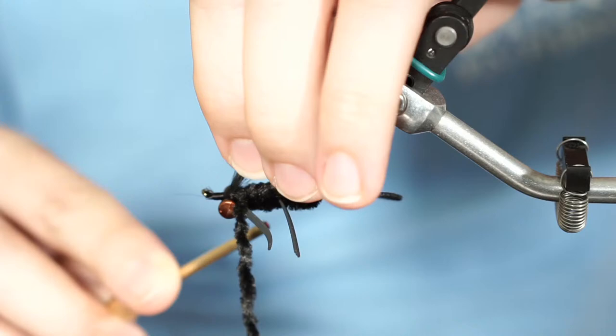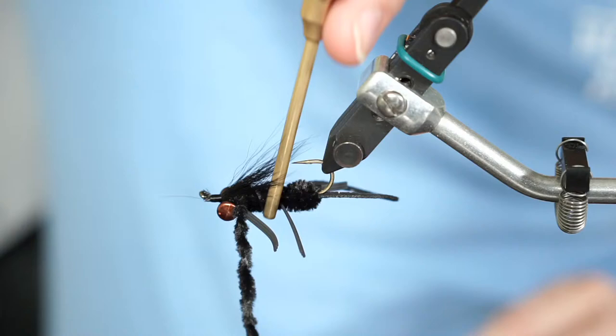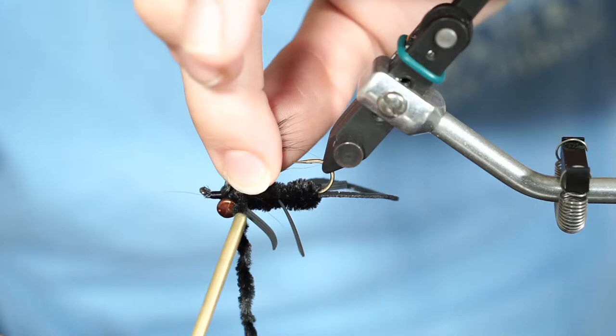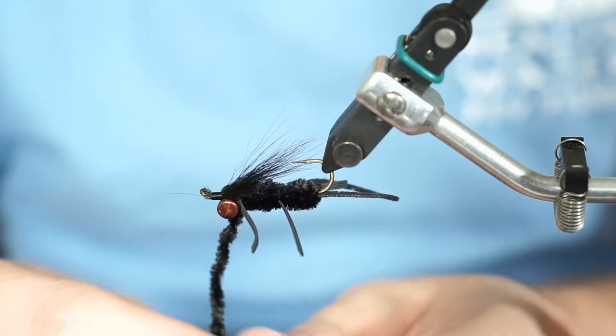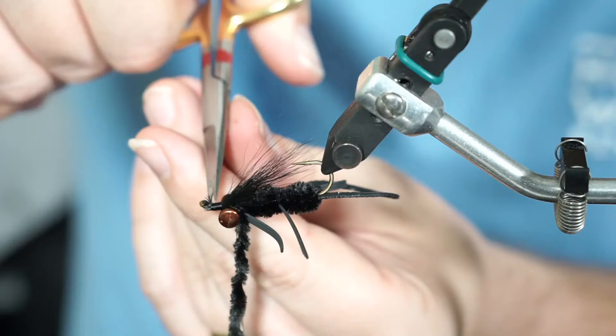Before that I'll clean up a little bit — I've got a whole bunch of fibers up by the eye of my hook and I want to trim those to make things easier. That's better — it'll be a little scribbly but no big deal. The thread is now in between the rubber legs and the dumbbell eyes, ready to continue.